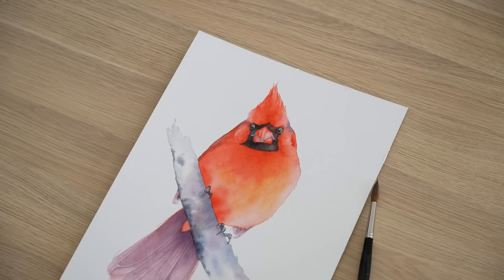I've always found red pigments difficult to use for some reason. I don't know why, but whenever I've painted a red subject I tend to struggle with the paint. In this video I'm going to share a few tips that helped me when I painted this cardinal in watercolour.